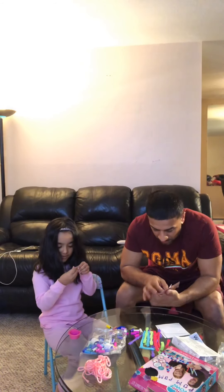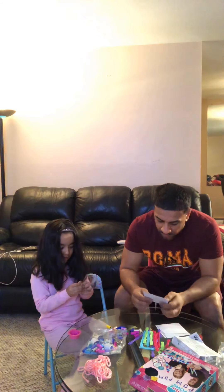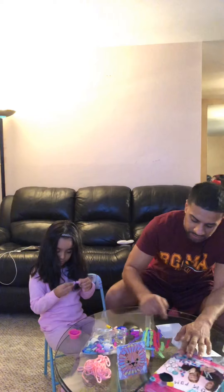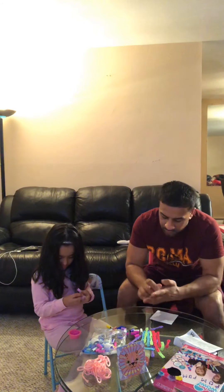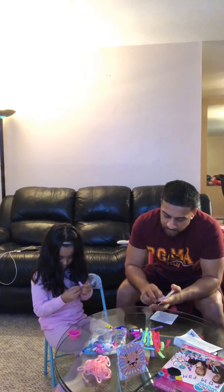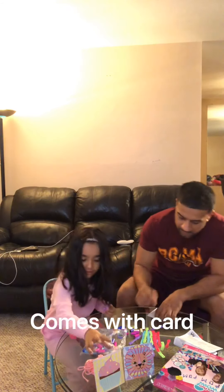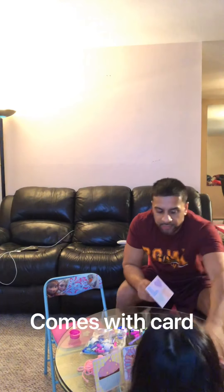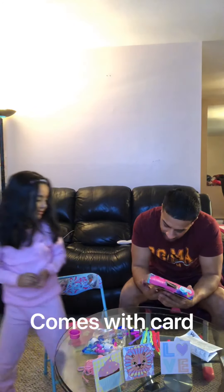It comes with some of these stands. Wait, what is this? A cupcake. Wait, what? And we have... love. I guess we make these.